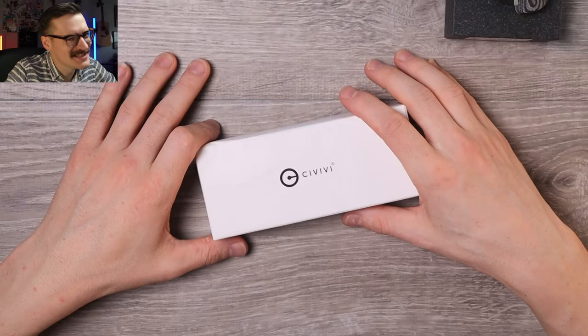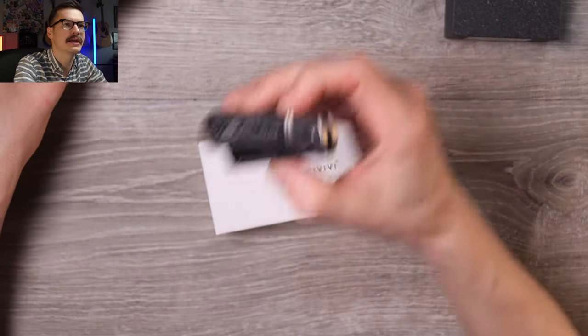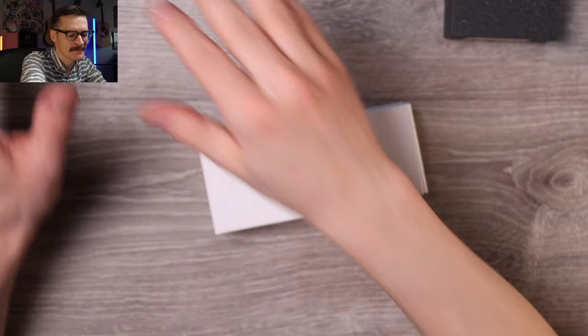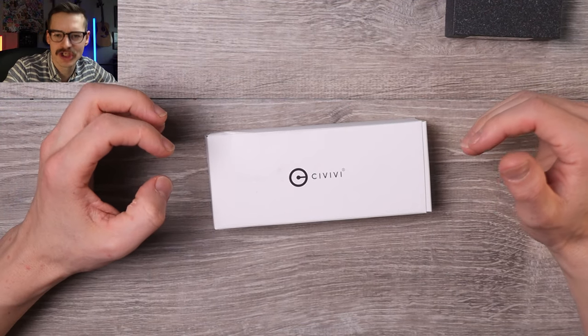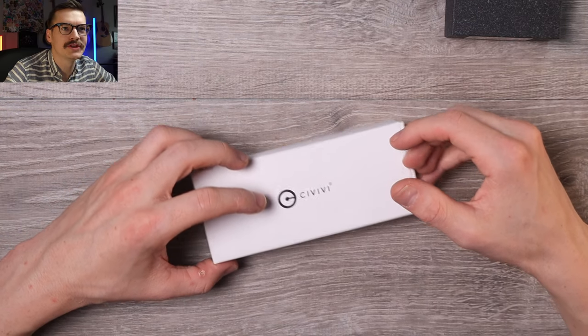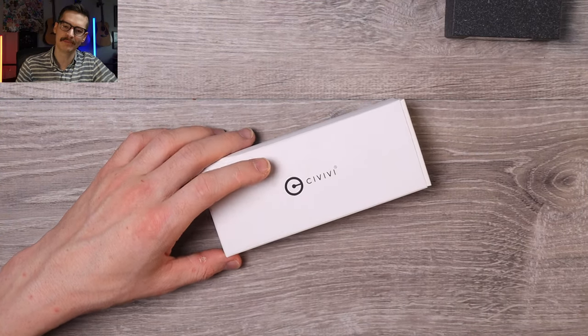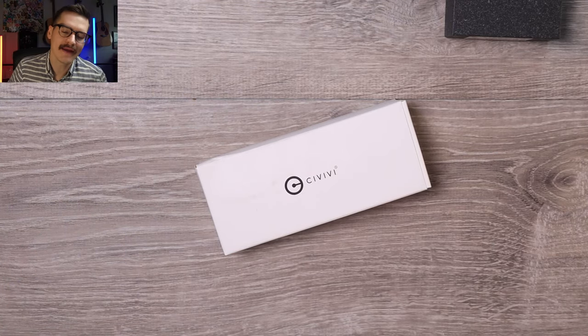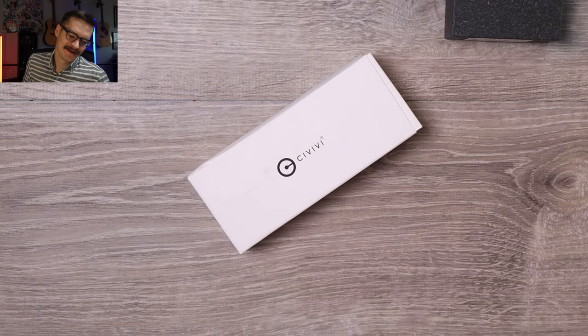Well, hello everybody, it's me, Tri-State EDC. We just unboxed that crazy QSP Hedgehog slip joint. This is a Civivi that came out a while ago, and I've been dying to check it out, but I just never pulled the trigger on it — got sidetracked by other things. Shout out to Rene Ramone for finally sending me one to review, which we're going to do right now.